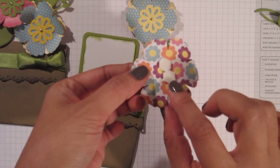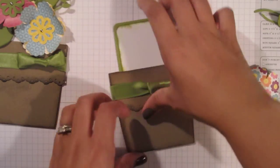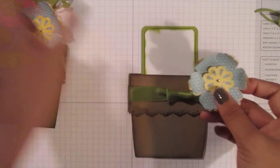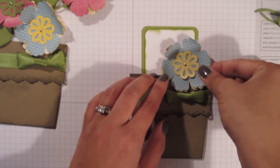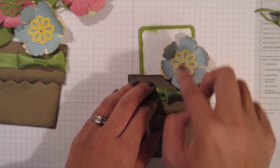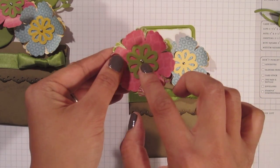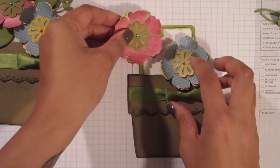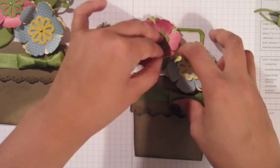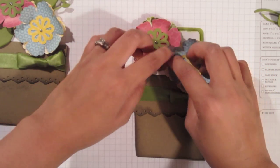I've already added Stampin' Dimensionals to the back. So now that I have my insert, I'm going to center it in my flower pot just the way I want it, and I'm going to start sticking my flowers. I'm going to put this one right here in the bottom — let those petals overhang on your pot to fill up that space. Here's another one I did with the green and the pink — this is an old olive triple blossom punch in the middle. I'm going to stick that up here in the corner. I like the way that it looks all bunched together.